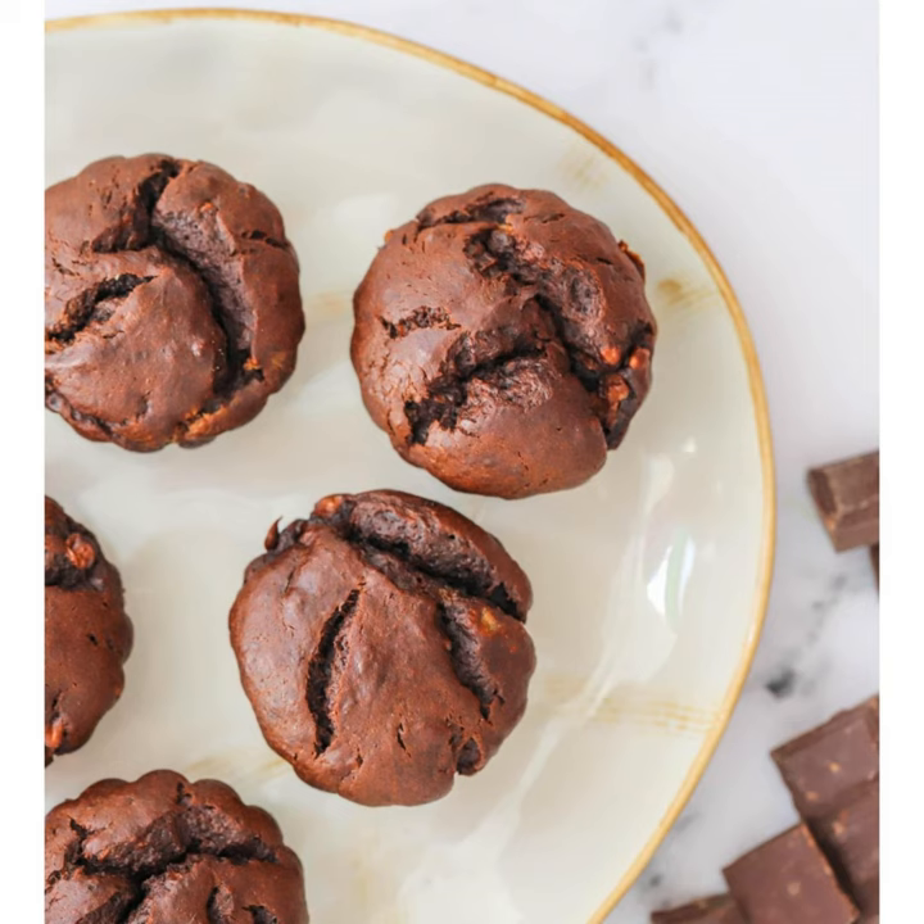We're using cacao powder, not cocoa. Even though they both come from the cacao bean, they are two very different things in the way they're processed. Cocoa normally has added sugar in it, whereas cacao is pure cacao bean ground down. You'll also need one teaspoon of baking soda to help them rise, and optionally some dark chocolate to sprinkle over the top. There's no white sugar in this recipe — the sweetness comes from the bananas and honey.